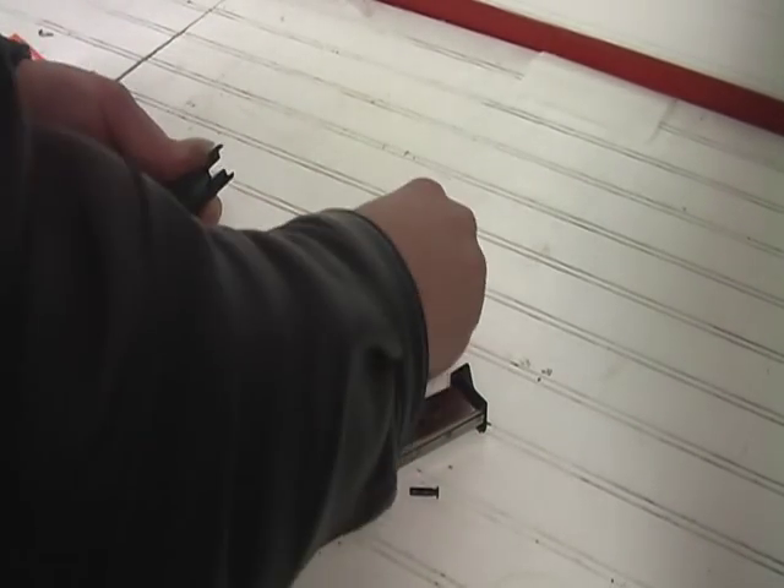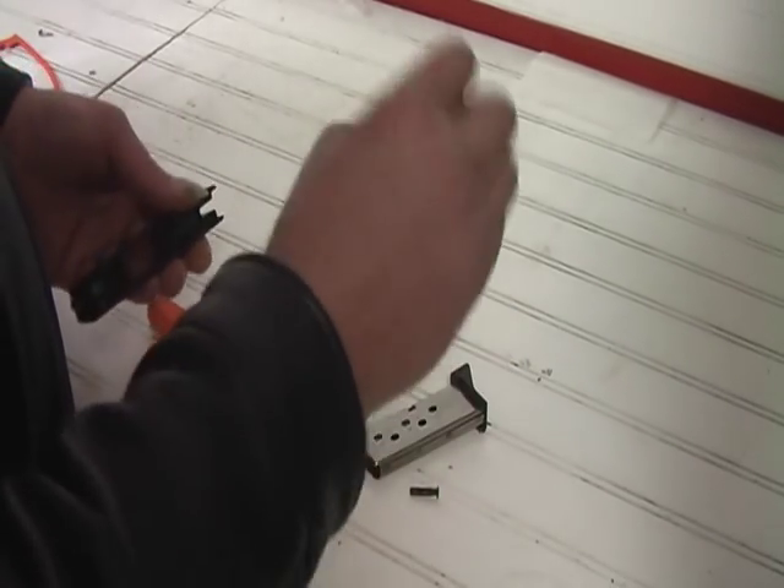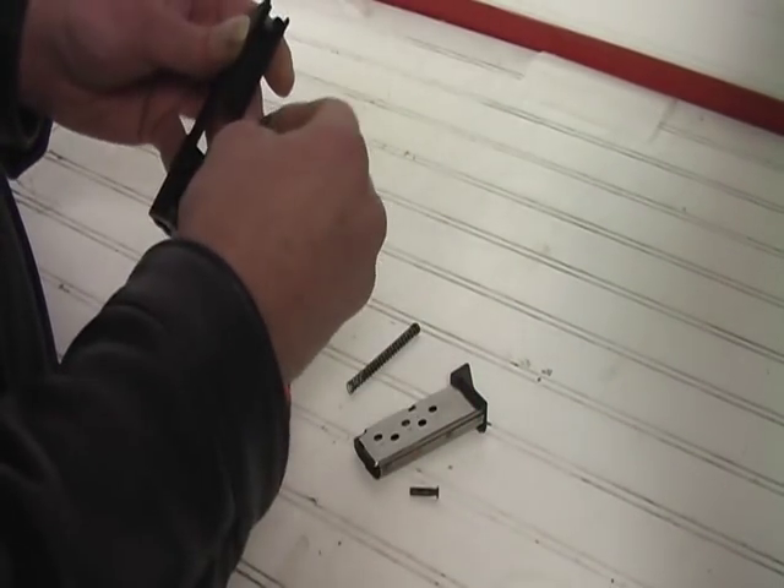For further disassembly, you can pull that out, pull your barrel out, clean it and do whatever you need to do to it.